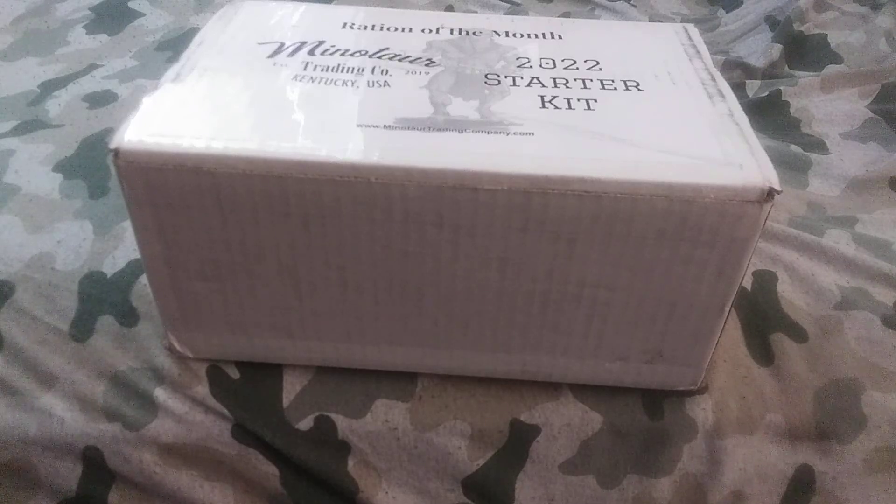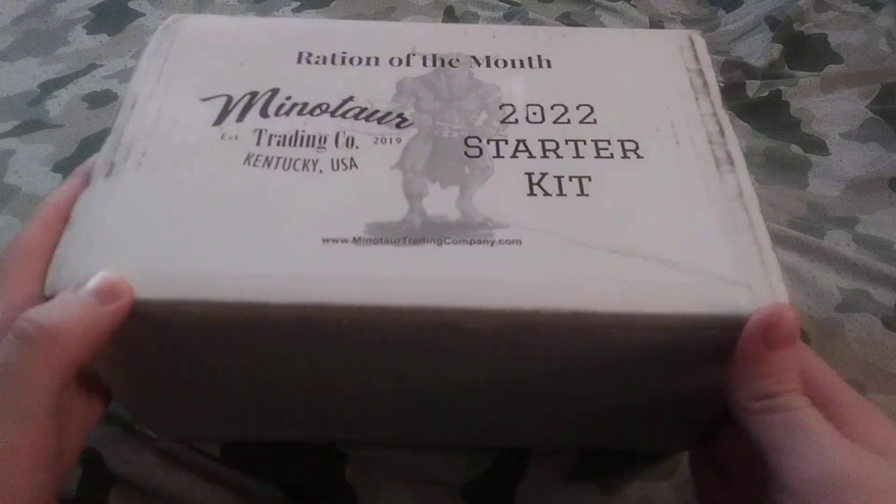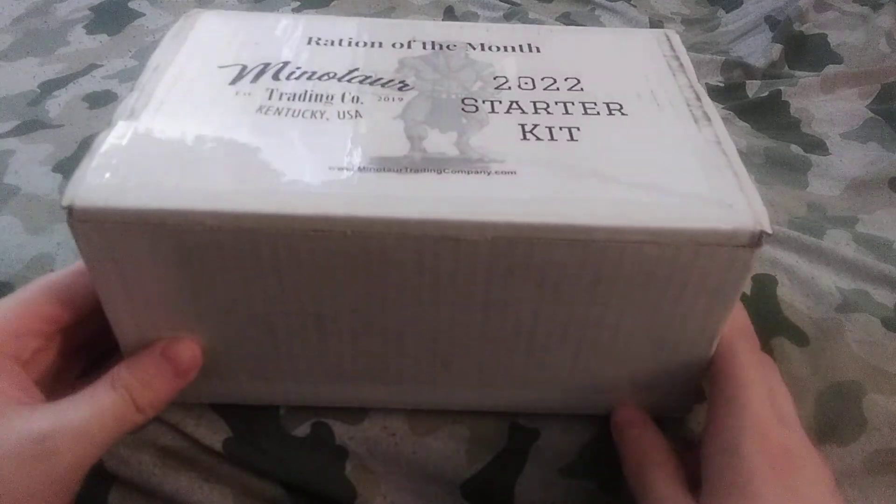Hey, what's up, guys? Good to see you back in another video. Today I got myself a Ration of the Month starter kit from Minotaur Trading Company. I just received this in the mail not too long ago, and I have not opened it up at all.